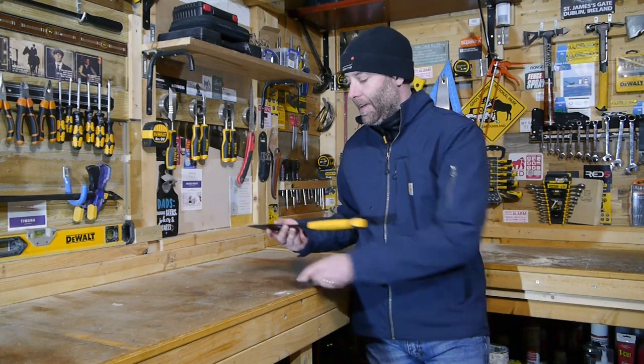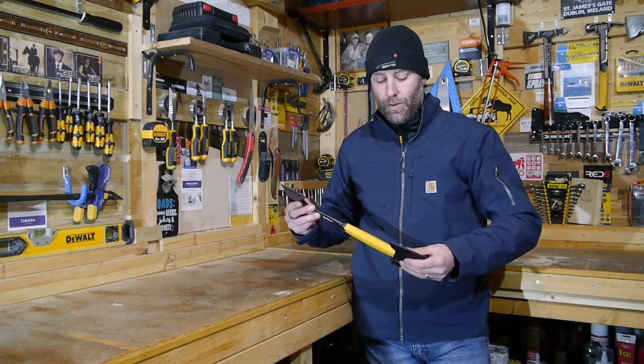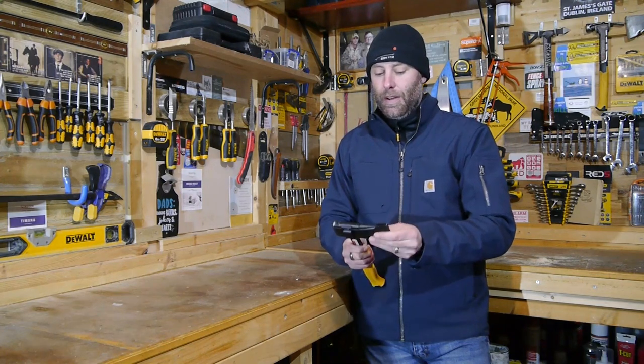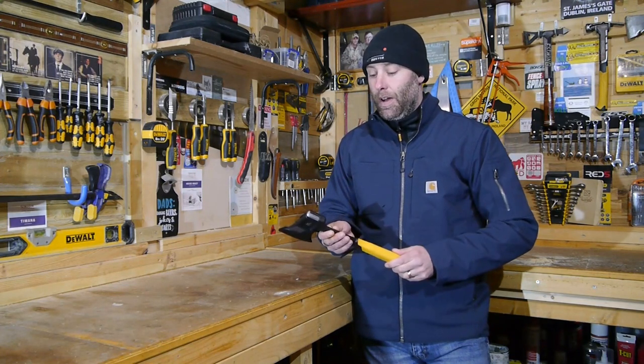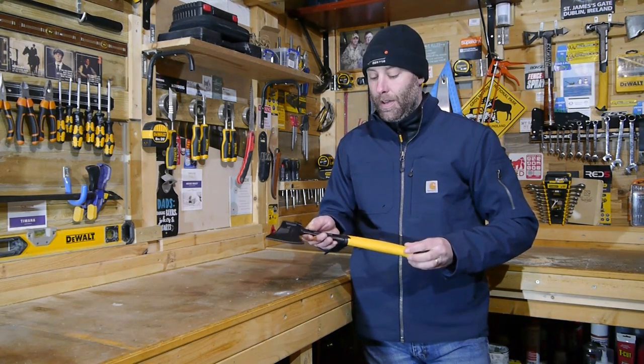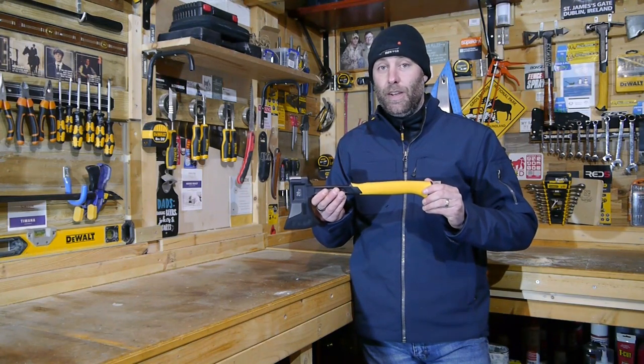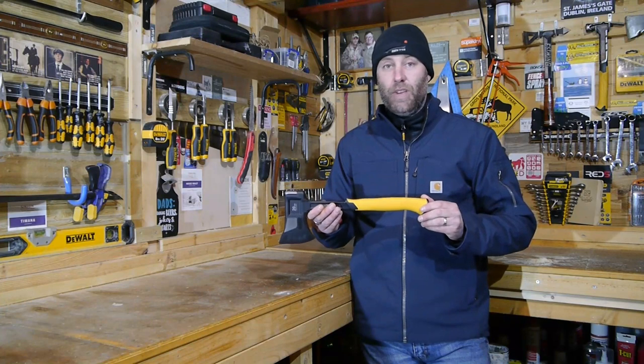I can't speak of it enough. This one has barely been used — it's brand new — but I have used it and I'm just really, really impressed. I can't recommend it enough. It comes with DeWalt's lifetime guarantee, so you can't go wrong.